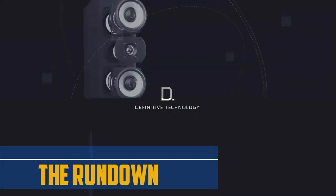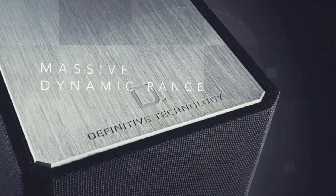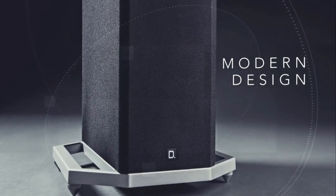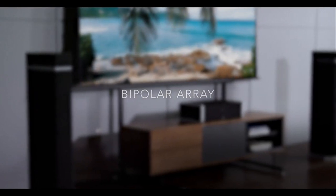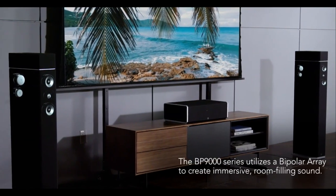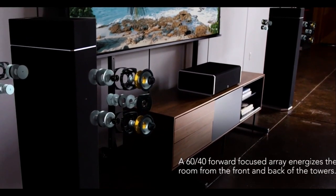First, a little background and some history. Definitive Technology has been making speakers for around 30 years. In that time, Def Tech — for short — has perfected one major thing: bipolar speakers. Bipolar speakers are different than normal speakers in that they have two sets of drivers that are in phase facing two different directions, which creates a wider and more dynamic soundstage.